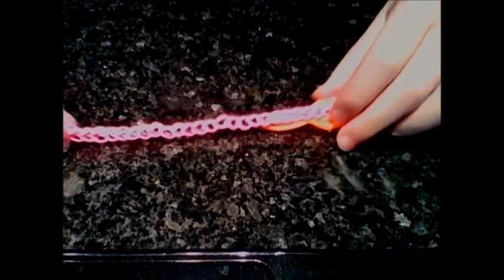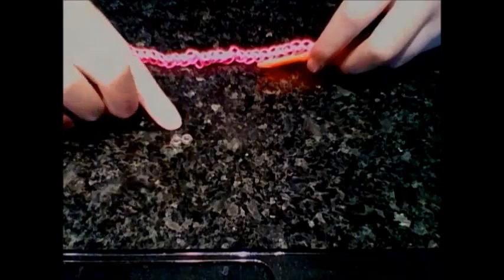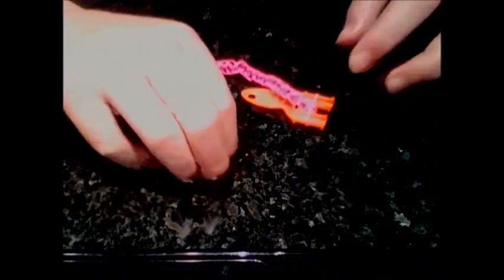Hi guys, I'm back and it's down to about my wrist. Now I'm going to get my S or C clip.